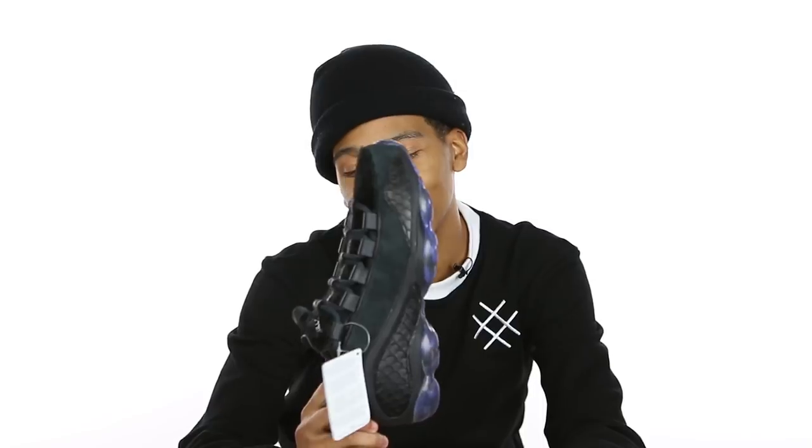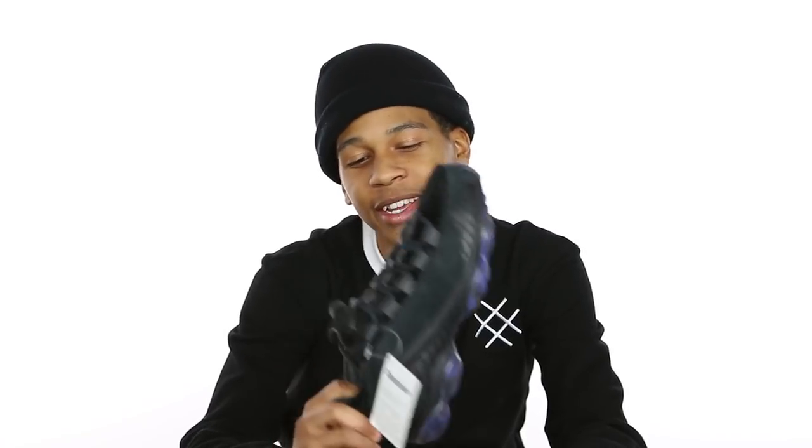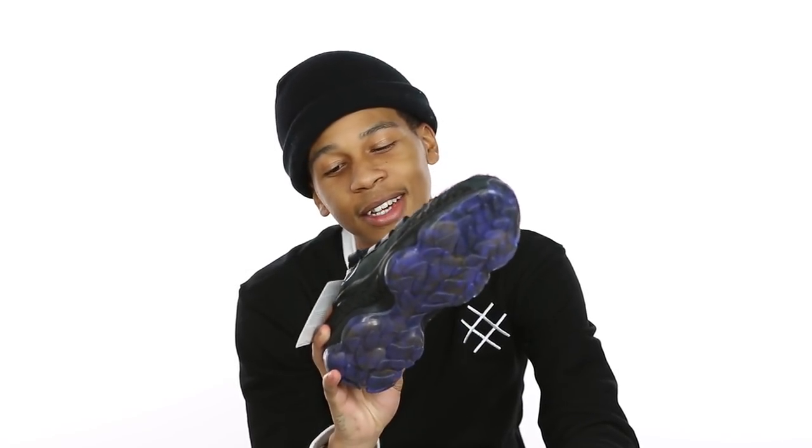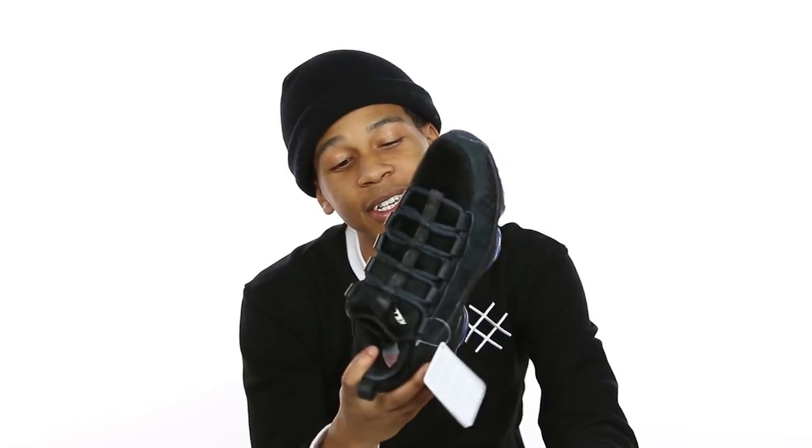Now that I've given you the description, does it change your opinion at all? Nah, cause I don't even know how Cam'ron would wear these — I couldn't even picture him wearing them. They slick though. I'm trying to see who around me would wear these. I'm not saying they're a bad shoe — they look like some Raf Simons, you know what I'm saying, but they're hard though.